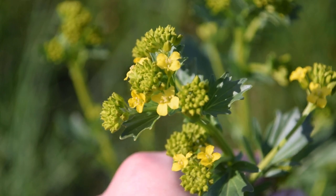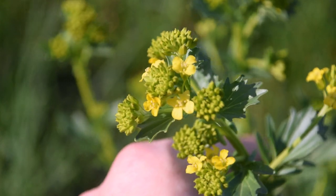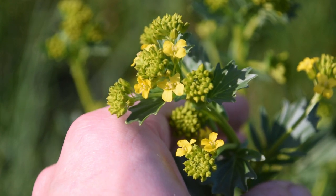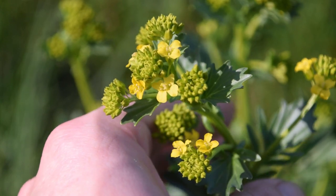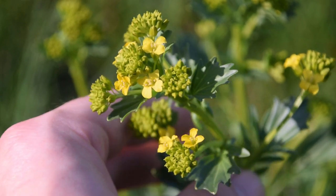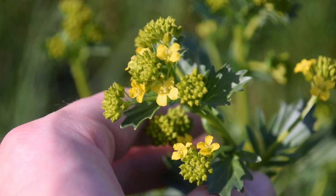Being a mustard species, there are hundreds and hundreds of mustard species all across the globe. As we all know, they make things like canola oil, mustard, and garlic mustard that I've talked about on my channel. There are so many awesome things that you can do with mustard species. So let's take a closer look at this plant and see how we can identify it.